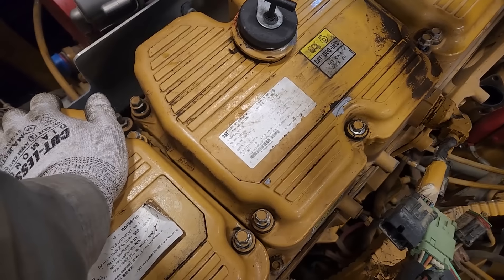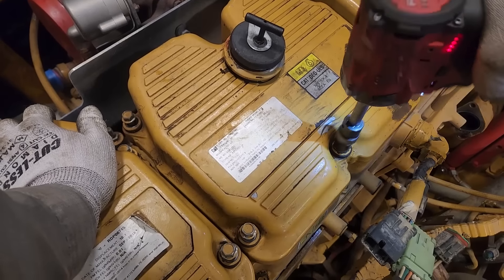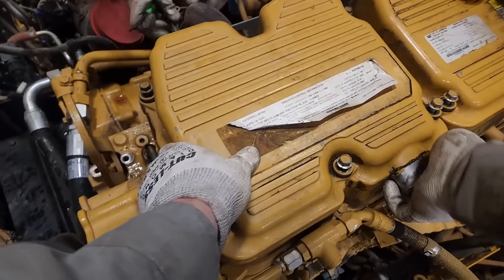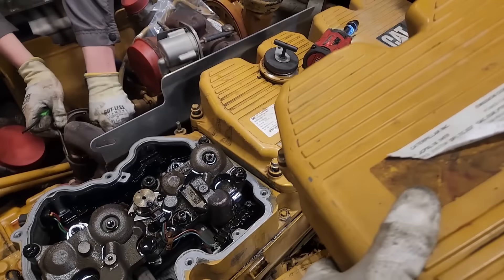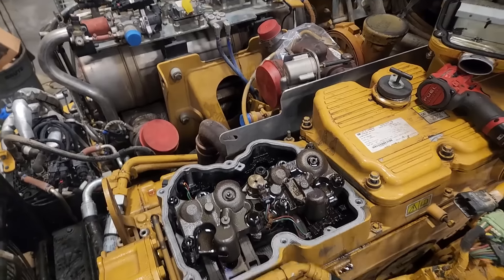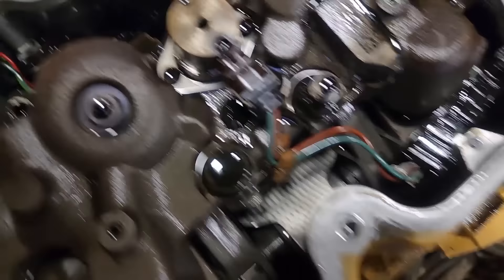We've gotten pretty much everything off of the outside of the head that we need to take off. What we're doing is taking the valve covers off because we have to pull the overhead off - meaning the rocker arms, the J-housings. I'm not sure if this one has IVAs or not - we'll know once we get the valve covers off. Then pull the injectors out, do the cam gear, head bolts, and get the head off. It's always good to see the condition of the overhead - is there a lot of oil, is coolant mixed, is there a ton of rust, is there anything weird? This one has rust on it.